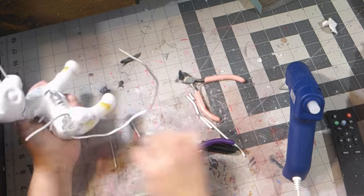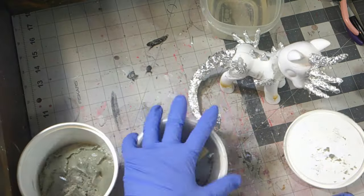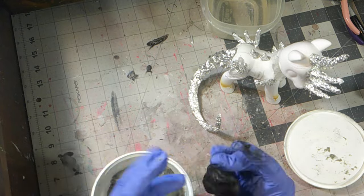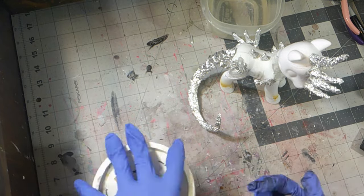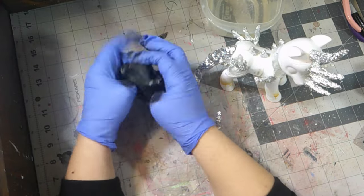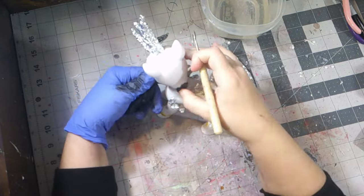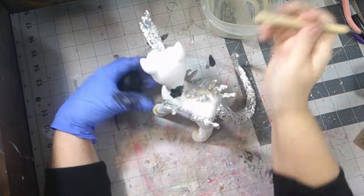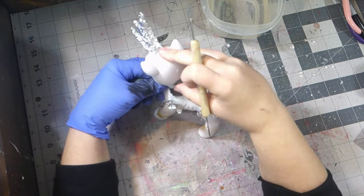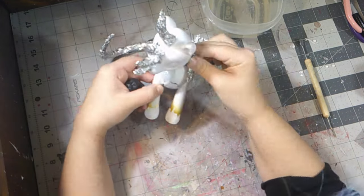After waiting for the hot glue to dry and making sure everything was in order, it was time for the sculpting part. First, off-camera, I added aluminum foil onto the areas that needed it. However, I later removed some of it because I realized it was just getting in the way. Now that everything was ready, it was time to grab the epoxy sculpt and get to work. You'll probably notice that my epoxy sculpt is a different color this time — I ran out of my usual epoxy and accidentally got this one, but I'll still use it.